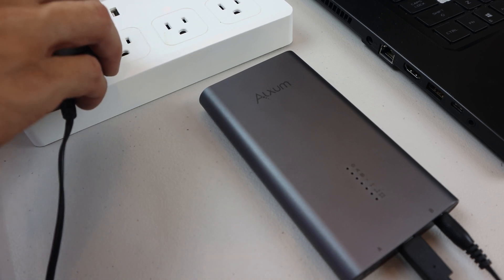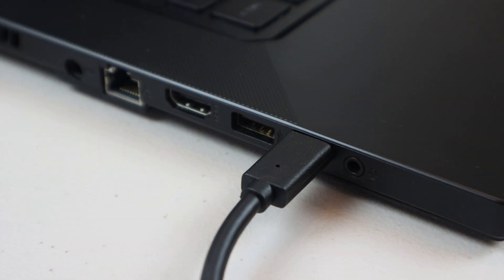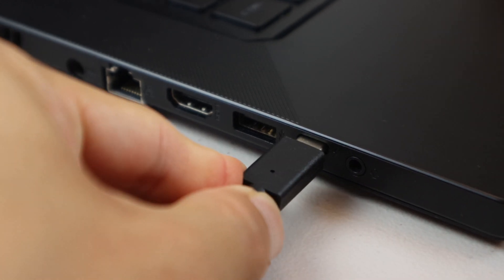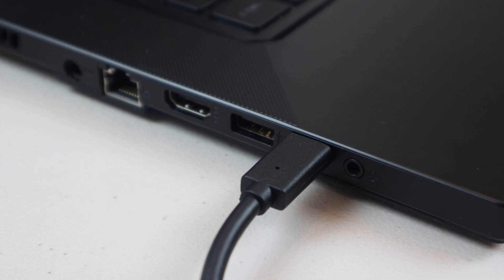Now just plug in the AC adapter and connect the unit to your computer using one of the included cables. The enclosure power LED will illuminate green when the unit is on. When connecting to a USB-C or USB-A port, data transfer speeds may be impacted depending on whether or not the port you're using is USB 3.2 Gen 1, Gen 2, or Gen 2x2. On my computer, I have Gen 2 ports.